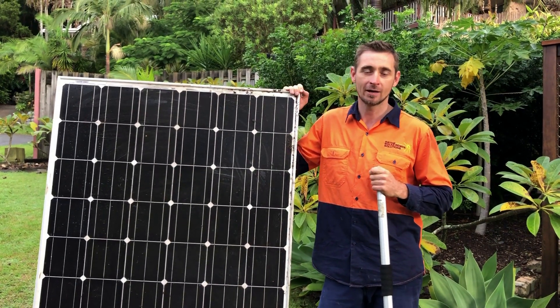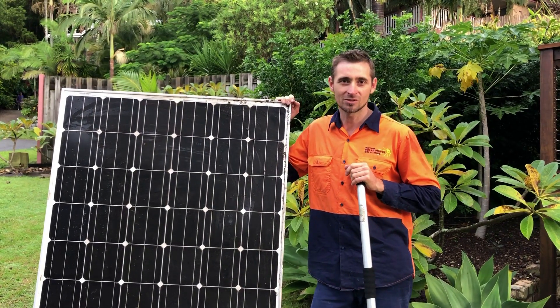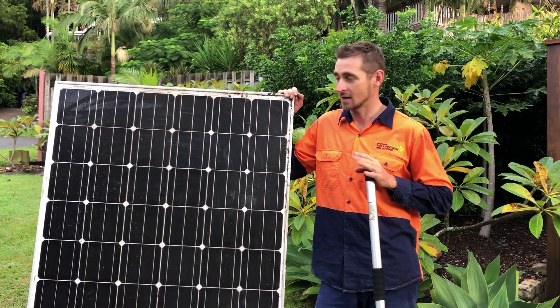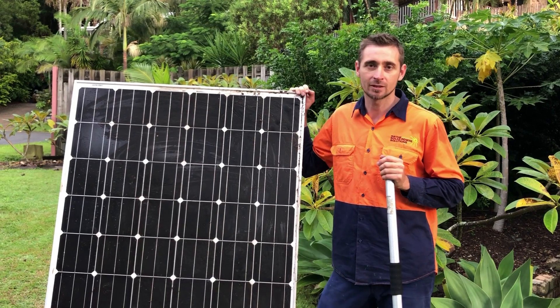If you have a lot of fruit bats coming past, like we do in our area, you will get fruit bat droppings, which are pretty terrible sticky things to get off. And if you have bat droppings or bird droppings or that type of thing, then I would recommend the panels be cleaned.